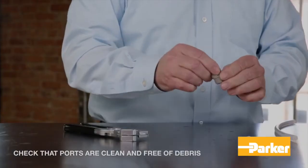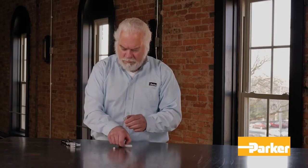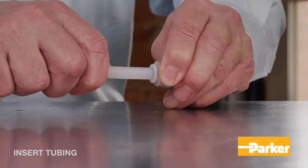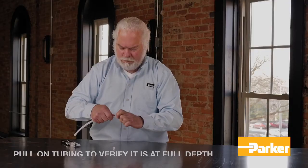Before inserting the tubing, check to make sure that the ports are clean and free of debris. Once free of debris, insert the tubing until it bottoms out. Once inserted, pull on the tubing to verify it is at full depth.